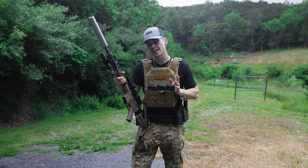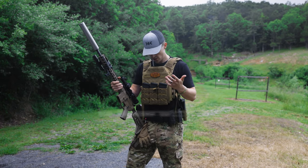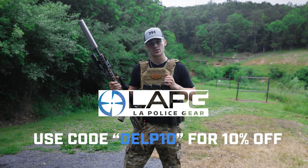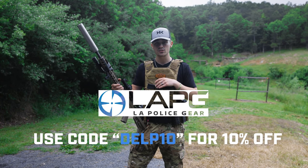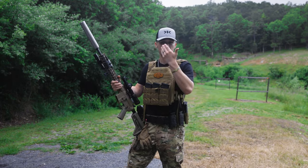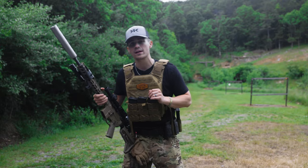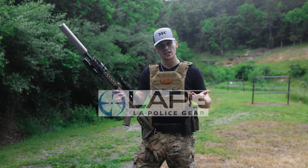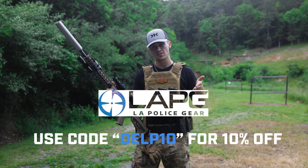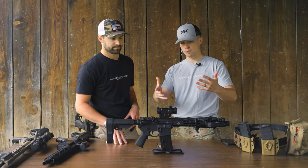Quick word from today's sponsor: LA Police Gear decided to sponsor this video — big thank you to them. If you don't know about LA Police Gear, they've been a big supporter of the channel. They sell tactical gear, optics, lights, pants, boots — literally everything under the sun except ammunition and firearms. Link is in the description; code DELTA10 will save you some money.